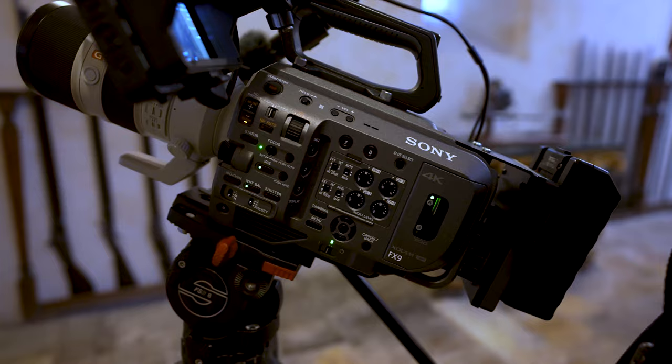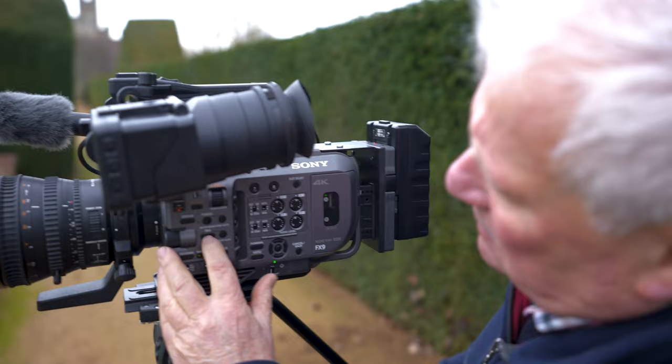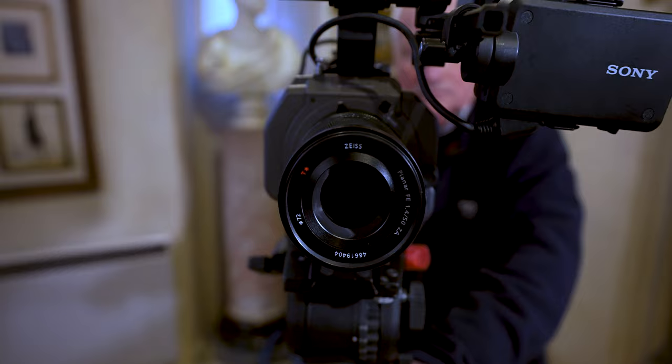Sony bodies and Sony lenses were made for each other — they talk to each other, they interact with each other, and that made life so much simpler for a DOP like myself.